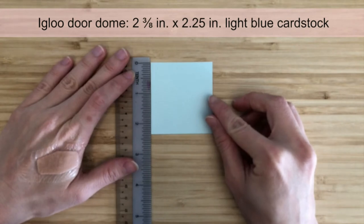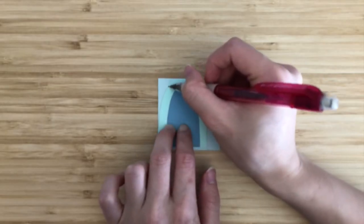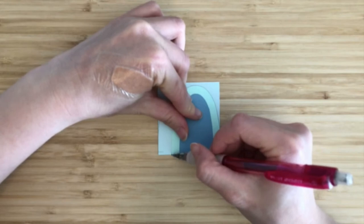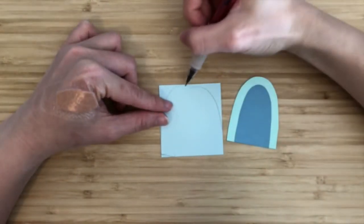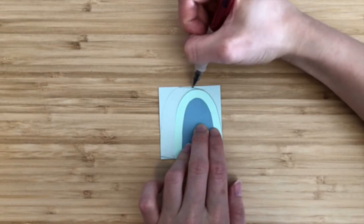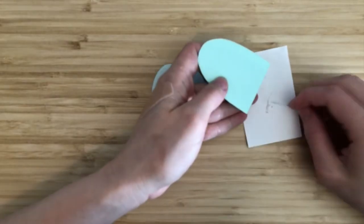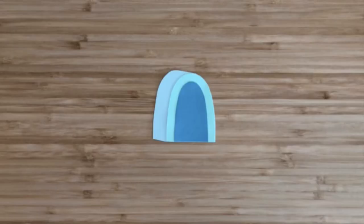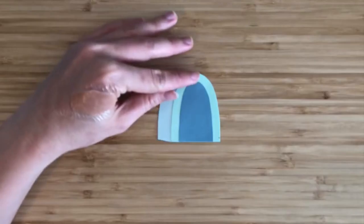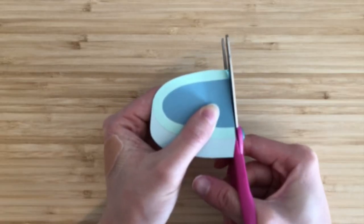Then we can create the igloo door dome. Start with a 2 3/8-inch by 2.25-inch piece of light blue cardstock. Align the rim piece at the top left and trace the left side and bottom left corner. Then align the rim piece at the bottom right and trace the right side and bottom left corner. Connect what we've traced on the left and right sides using straight lines. Glue the rim piece at the bottom right, making sure the glue reaches the entire bottom edge. Once the glue has dried on the layers of the igloo door, create a slant for the bottom: measure and mark 1/8 of an inch from the bottom on the right side, then draw a straight line from the inner bottom left corner to that marker. Make a cut along this line. Erase any pencil marks.